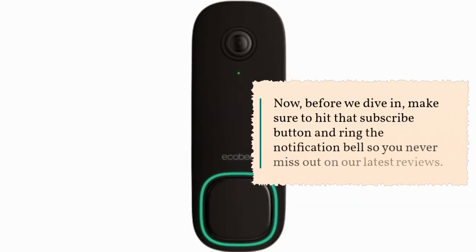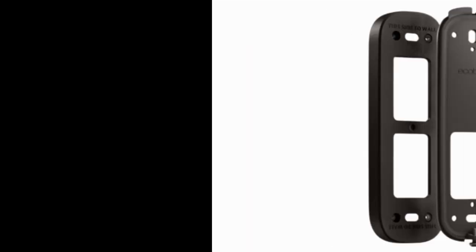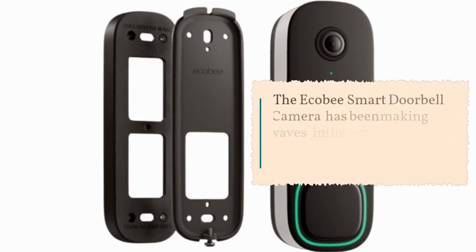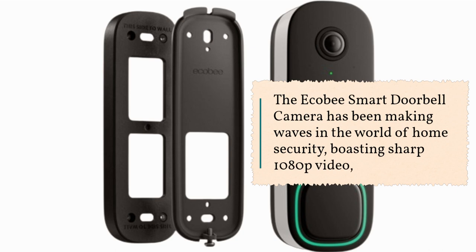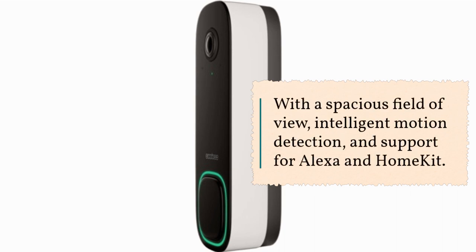Before we dive in, make sure to hit that subscribe button and ring the notification bell so you never miss out on our latest reviews. The Ecobee Smart Doorbell Camera has been making waves in the world of home security, boasting sharp 1080p video, with a spacious field of view, intelligent motion detection, and support for Alexa and HomeKit.